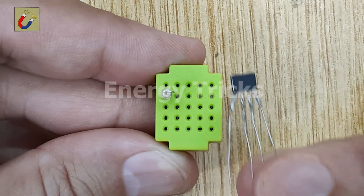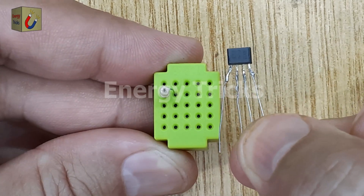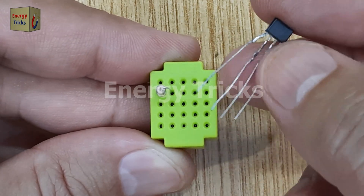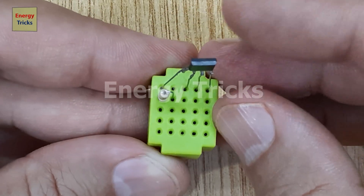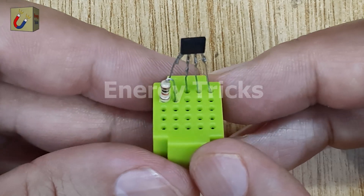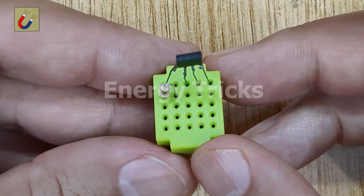The next component is the Hall Effect Sensor. I salvaged this sensor from an old CPU fan, where it was used to monitor the fan's speed and magnetic fields. The sensor's original pins were very short, so I soldered longer wires to each pin for easy insertion into the breadboard. You might notice a bit of solder on the pins from this modification, but that won't affect the functionality.